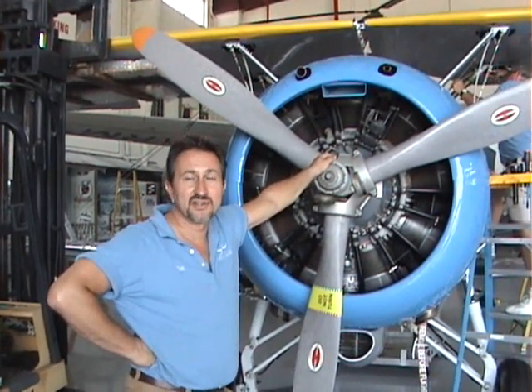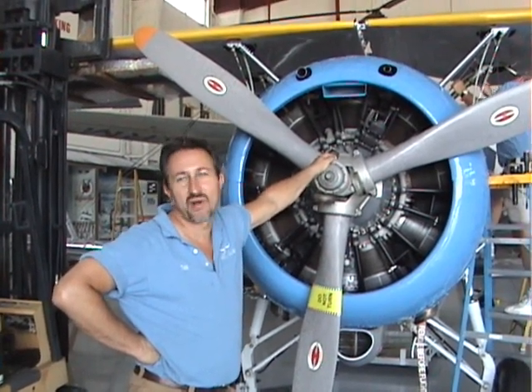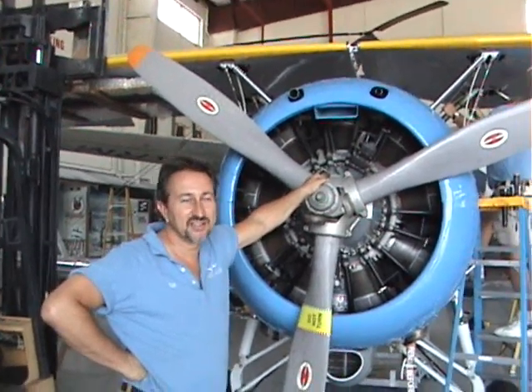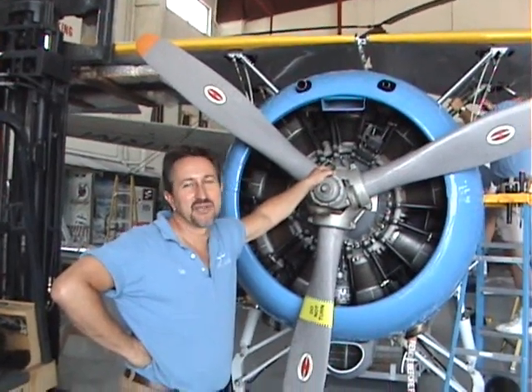Unfortunately the door in there is only 16 feet wide, and as you can see the F3F is much wider than 16 feet. The wings do not fold, unfortunately. So to get it in the room we have to take the wings off, put everything in the room, and reassemble it.